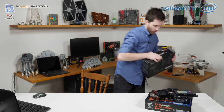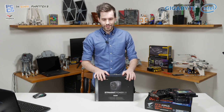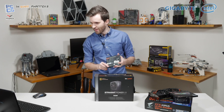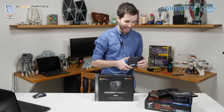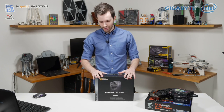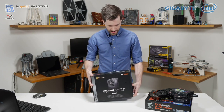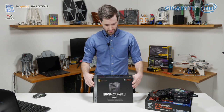For the power supply, we have the Be Quiet Straight Power 11. This PSU is so new that if you check it out on Amazon it doesn't even have a picture on the page yet — definitely a very new product from them. 80 Plus Gold, 650 watt — pretty much the standard stuff you'd ask for in a test system. Full cable management. We'll be checking this beast out during the stream.